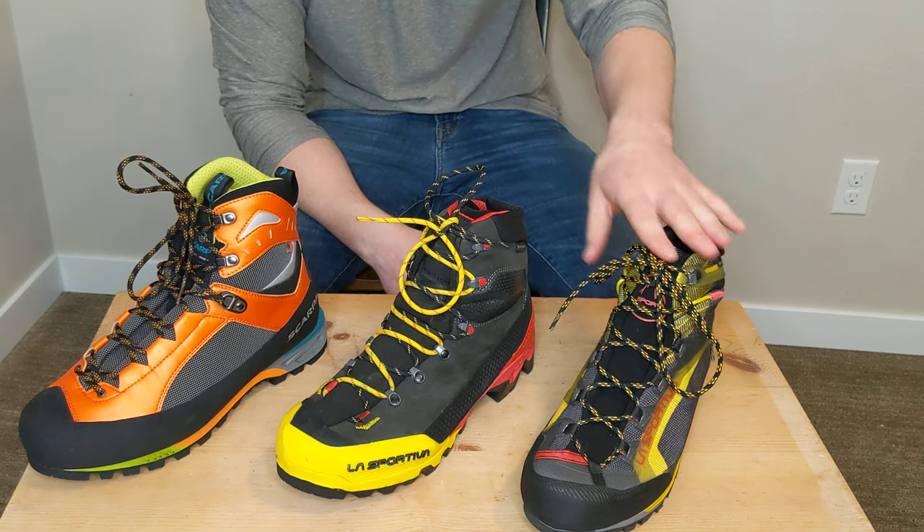That was a quick review and rundown. If you have any questions about any of these boots, leave a comment below and I'll be happy to help with your purchasing decision. If you found this helpful, give it a thumbs up so I know to keep making this kind of content. I've got plenty of gear here I can review, so appreciate you tuning in — until next time, enjoy.